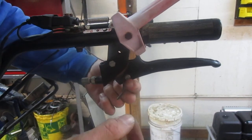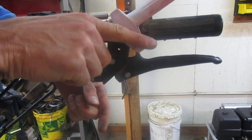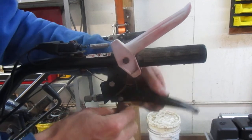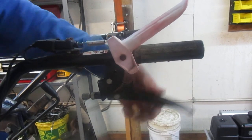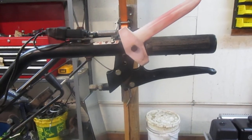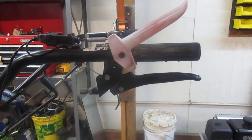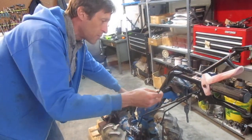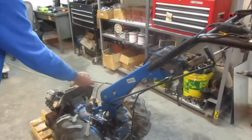If you pull this pin out now, that spring goes flying. Getting it pushed back down to get the pin back through is extremely difficult. So now I'm going to take my old cable off. Just pay attention to how the cable is threaded through the handlebars, because you're going to want to thread the new cable the same way.